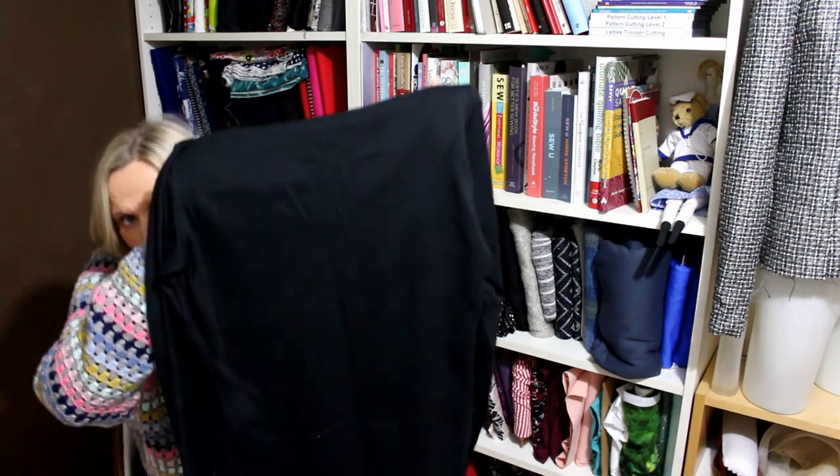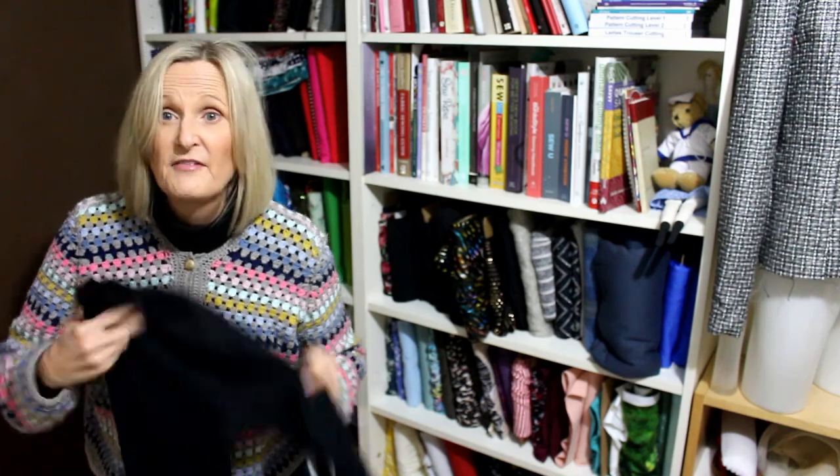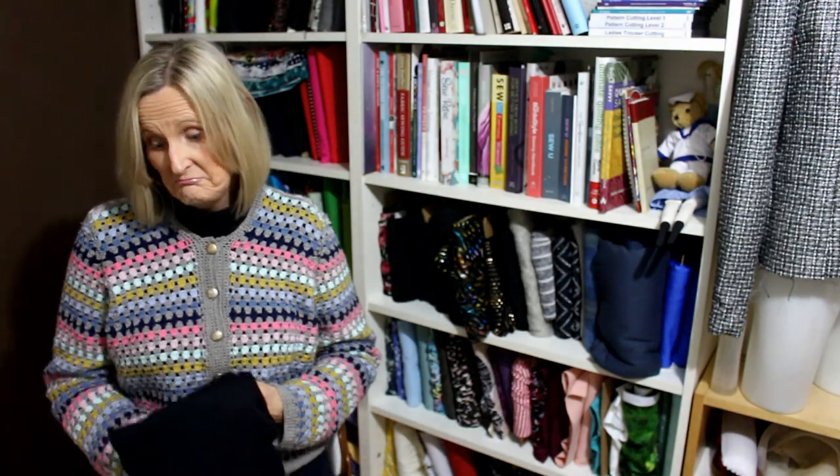As I was cutting it out, I noticed there's actually a flaw in the fabric. I'll bring it up close so you can see — just there. I don't know what caused it, but if you look really closely you can see it. Nobody else can, though, so that's great. And if it were ready-to-wear, they'd probably still sell it with that flaw and no one would notice.